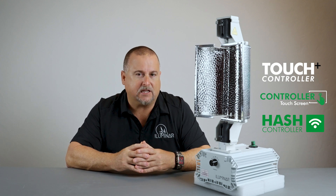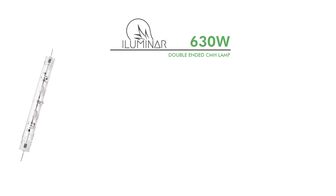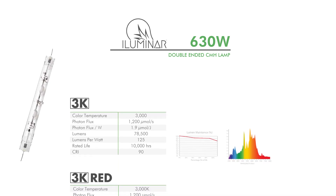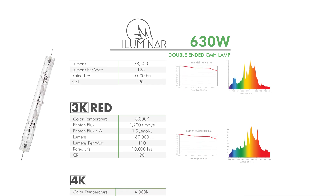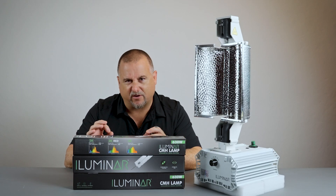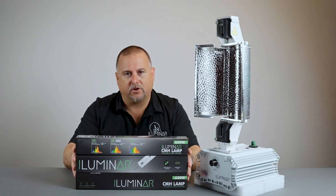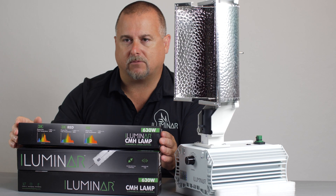New this summer in 2021, we have the Touch Plus controller. All three of those controllers are compatible with our CMH 630 DE fixture. For lamps — an obvious accessory for this fixture — we have three different options: the 630 3K, the 630 3K Red, and the 630 4K. Each one of these lamps is a dual emitter lamp, meaning there are actually two small ball arc tubes inside, so each arc tube is about 315 watts.